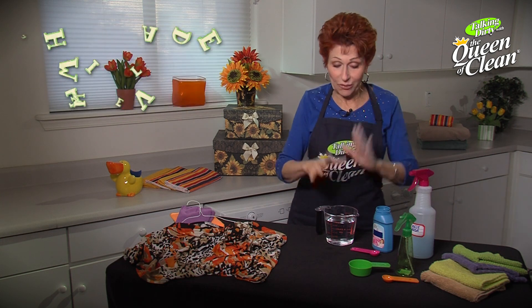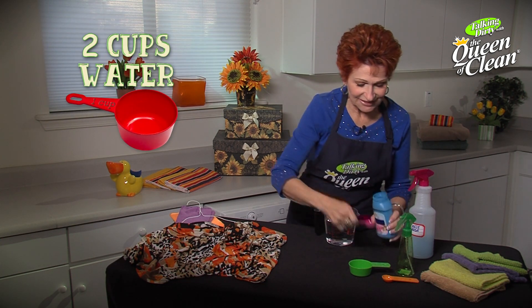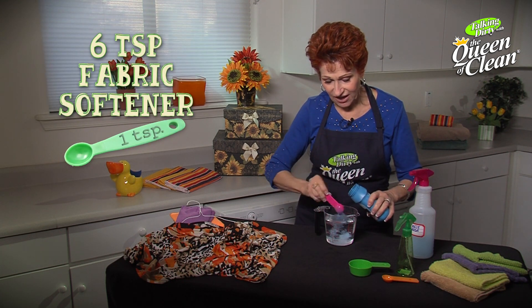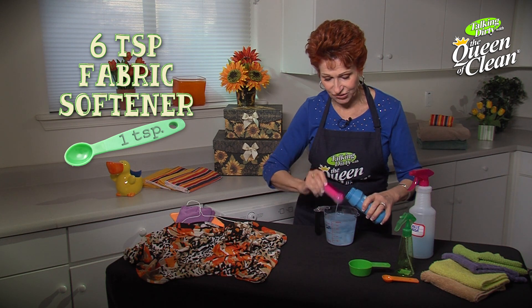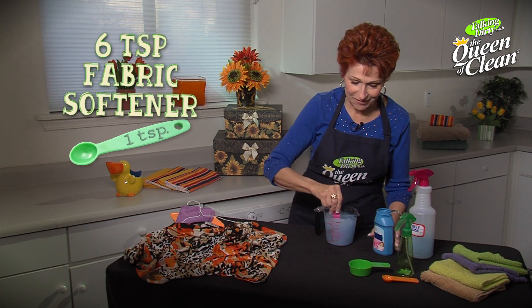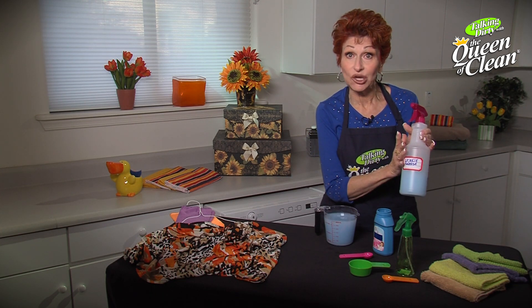Very easy to do. What we're gonna take is two cups of water. Then we're gonna add to that six teaspoons of any liquid fabric softener. Now whatever you're using in your laundry is perfect. We're gonna mix that up and then put it into a labeled spray bottle like I have here.